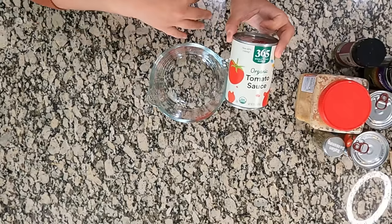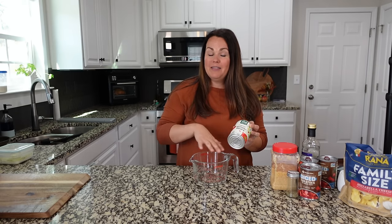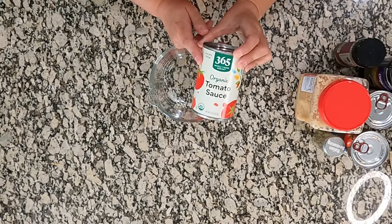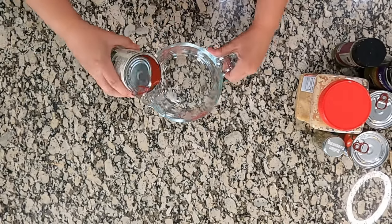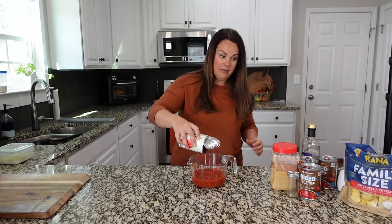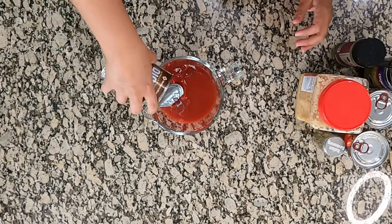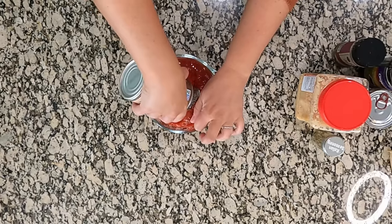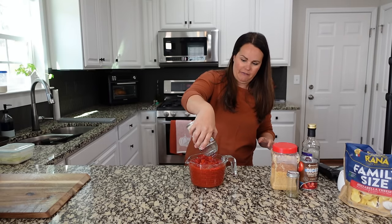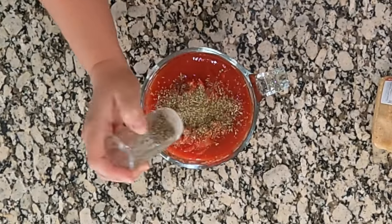The first thing we need to do is take a couple of different cans and combine them to make our own sauce. If you have a marinara, pizza sauce, or pasta sauce that you love, you can skip this step. We're going to use one can of tomato sauce — I'll dump the whole thing into my measuring bowl — and then I have three cans of diced tomatoes in tomato juice. We're not going to drain these. We'll add about two teaspoons of Italian seasoning; feel free to add as much or as little as you want.